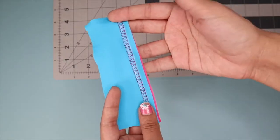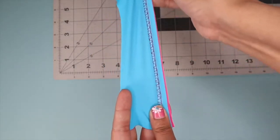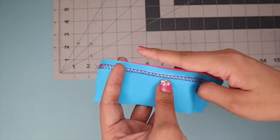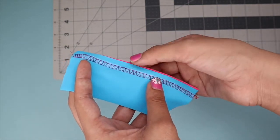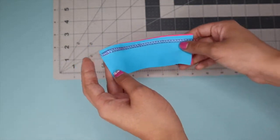I just finished sewing my scrap pieces with that stretch stitch and now I'm just going to cut off the excess fabric. Remember the serger usually only cuts off about an eighth of an inch, but I went over a little bit — just wanted to mention that.